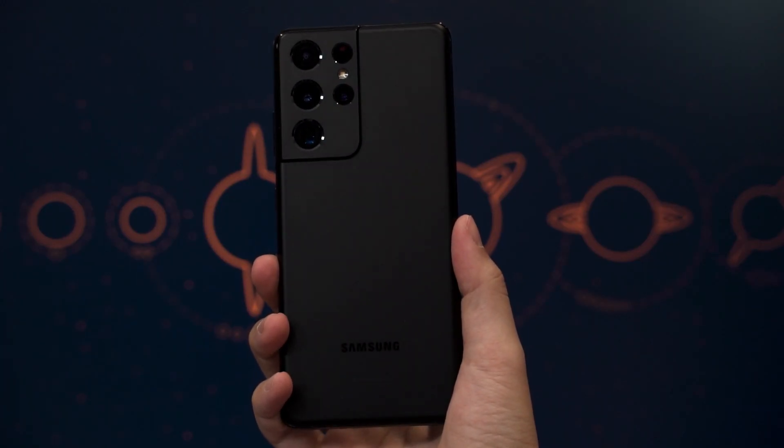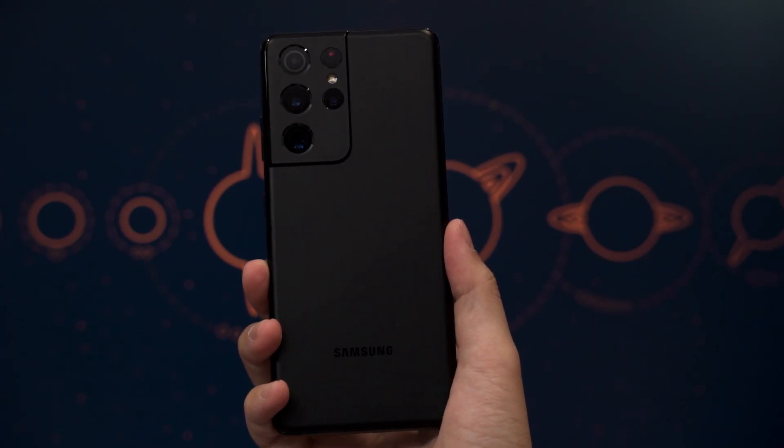In lieu of the Galaxy Unpacked event happening in a week or so, I decided to do a long-term review of the Samsung Galaxy S21 Ultra. We've seen many phones in the first half of this year, but this phone has been the one that's always in my pocket since the day I got it. So, let's begin.